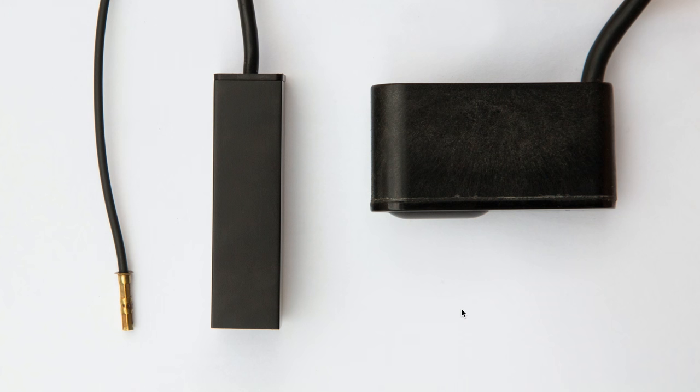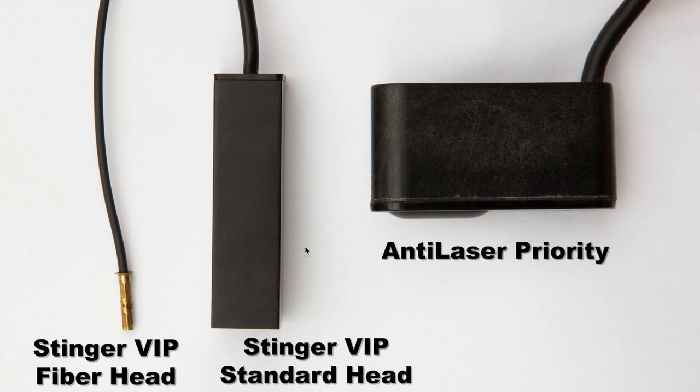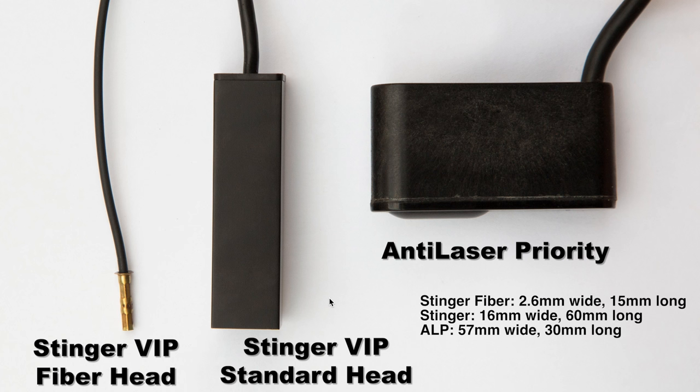Here's how the sizes compare with the ALP. We've got three different systems: the standard Stinger VIP head, both transmitter and receiver; the optional little fiber head upgrade for the transmitter; and the Anti-Laser Priority (ALP). The ALP is a much wider system - wider versus the Stinger being longer. This has implications for installation pros and cons, which are discussed on my website and in a linked RDF forum thread.